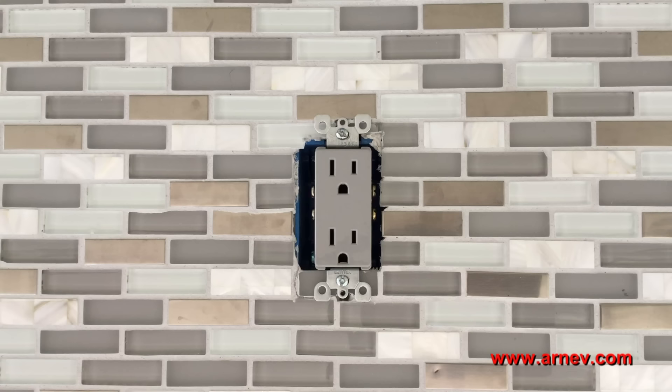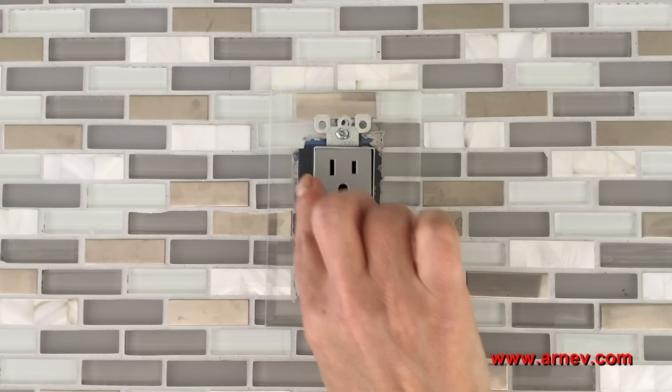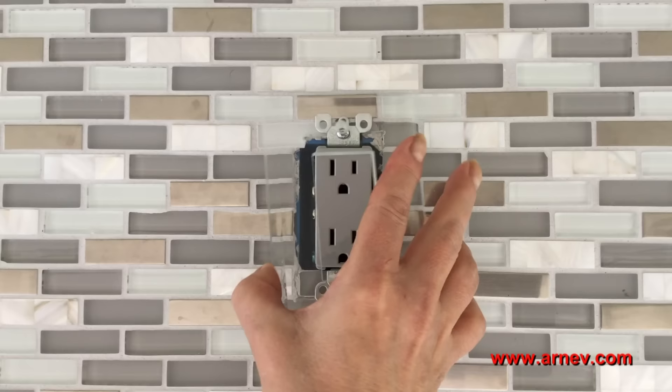This is my new glass backsplash. I ordered a glass switch plate to go over my receptacle from ArnavProducts.com. It's a clear glass switch plate, but as you can see when I put the plate on, you can see the box behind it, plus the plate wobbles.